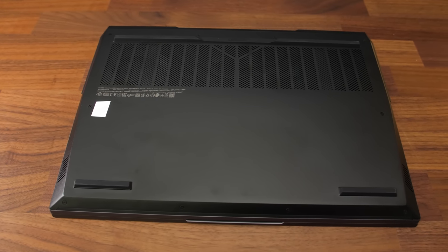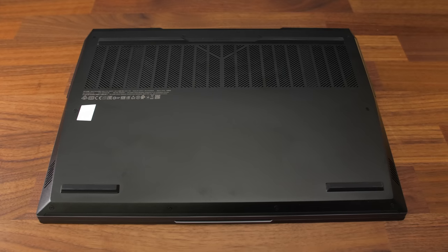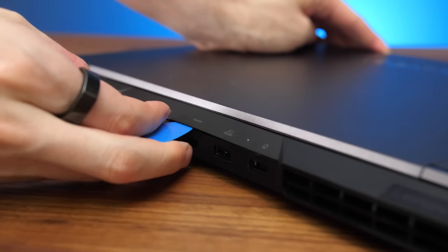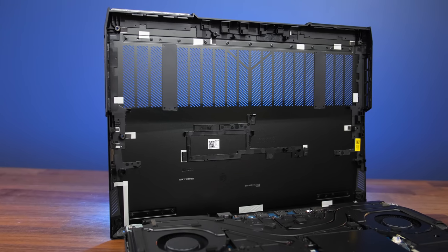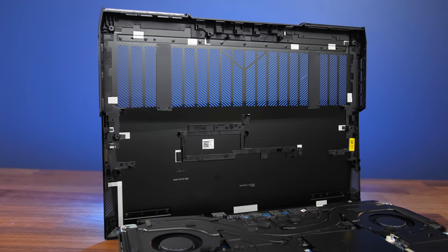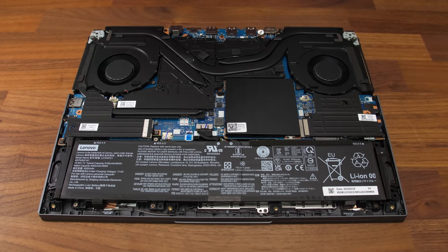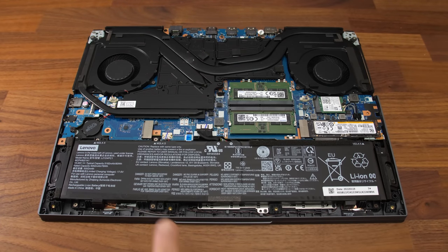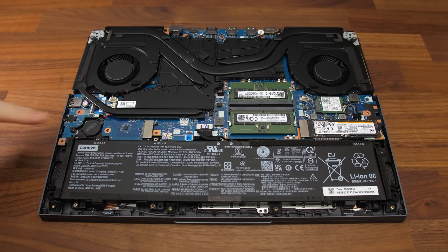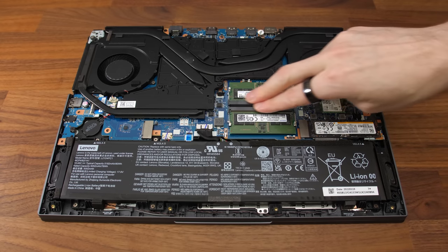Getting inside was challenging — you need to remove 10 Phillips head screws, with the four down the front being shorter than the rest. The best approach is to start prying around the back center then move to the corners. The whole back half of the bottom panel has ventilation holes above the fans. Inside there are black metal covers over the storage slots, a metal cover over the RAM, the battery at the front, two M.2 storage slots, a Wi-Fi 6 card, and two memory slots.